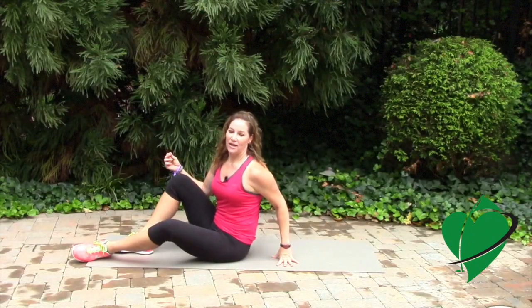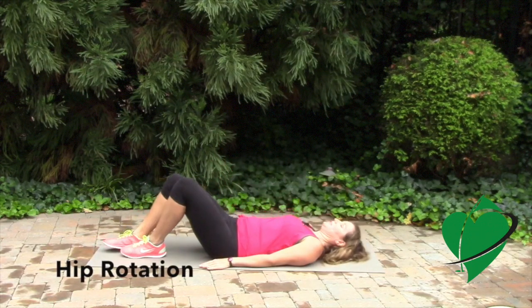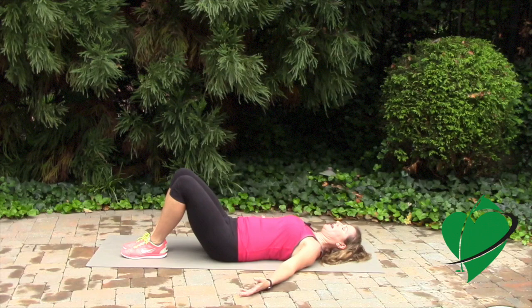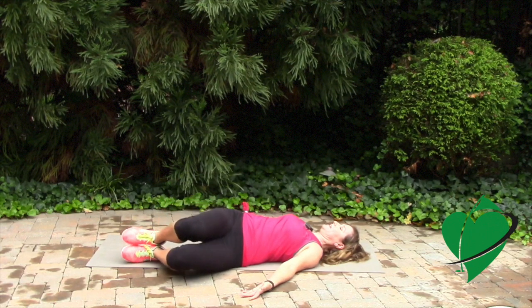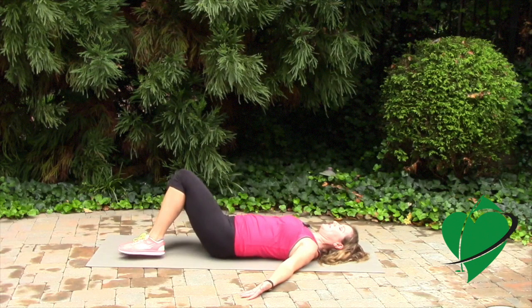For this exercise, you'll have to get on the floor. Lay down on your back with your knees flexed, spread your arms out a little bit, and from here just relax your hips and let your knees drop to one side. Hold this position for a moment and then bring your knees back up to the start position.